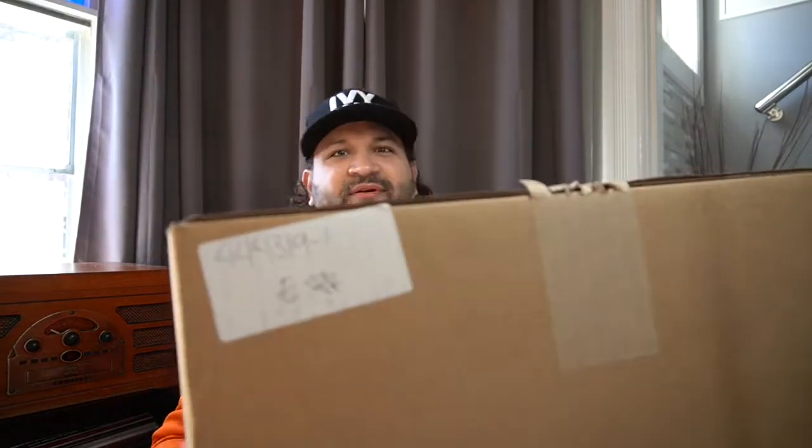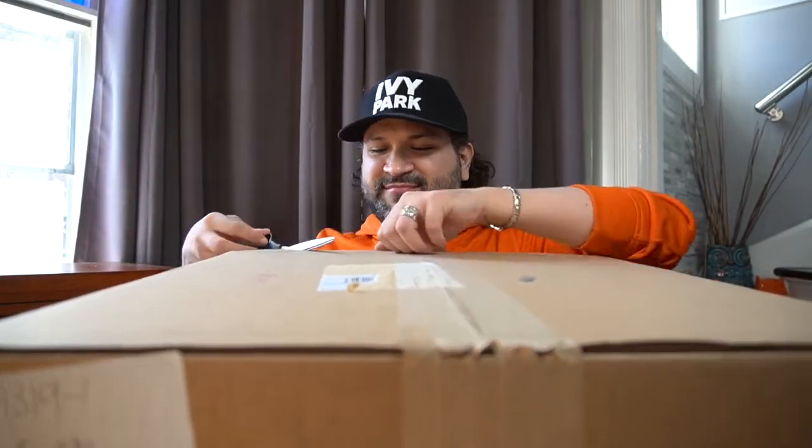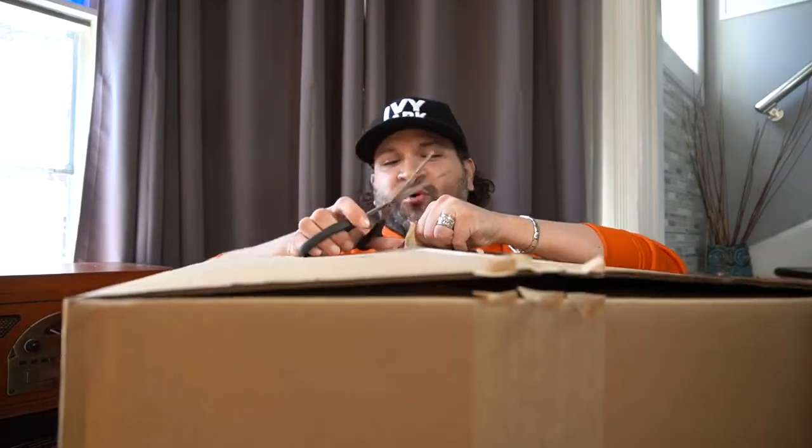The box itself comes in this massive, huge box. I'm actually pretty nervous right about now, I cannot lie. Let's do this together — we both get to see what is inside, or what came with my order. Keep in mind, I've never ordered from this company before. So this is the first time.